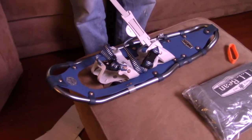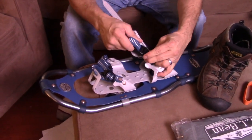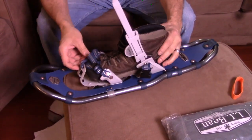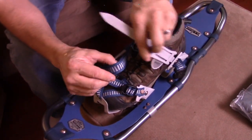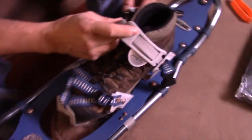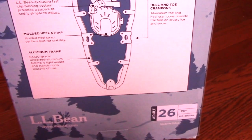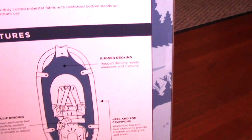So you're gonna put your shoe in it? Let's set it up for this shoe, because I'll probably wear something like this. So you have a strap. No directions or anything? We don't need the directions — that's like cheating. It's pretty good actually right there. Fast clip binding, molded heel strap, aluminum frame, and heel and toe crampons. So those things aren't spikes — they're called crampons.